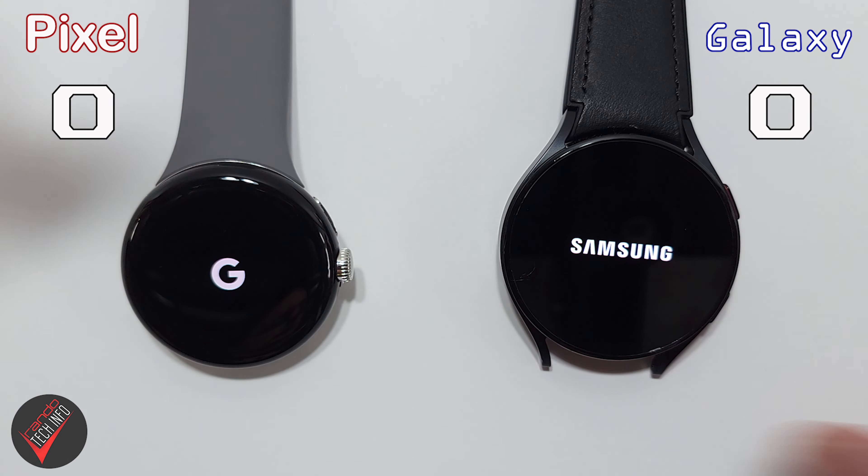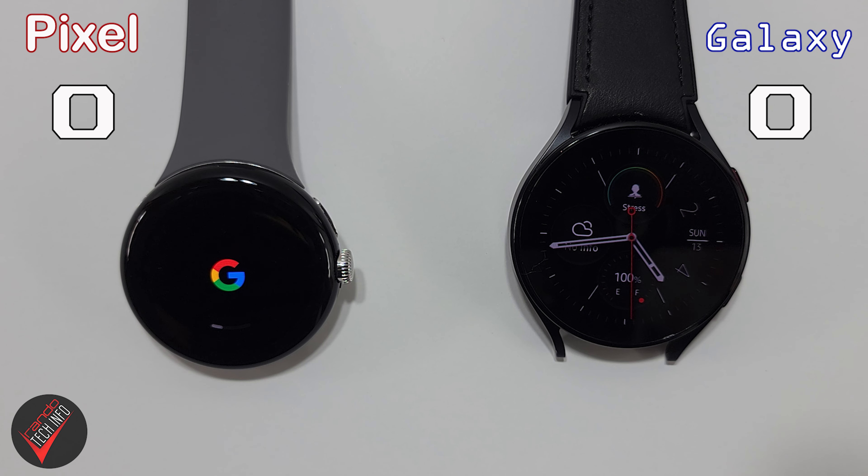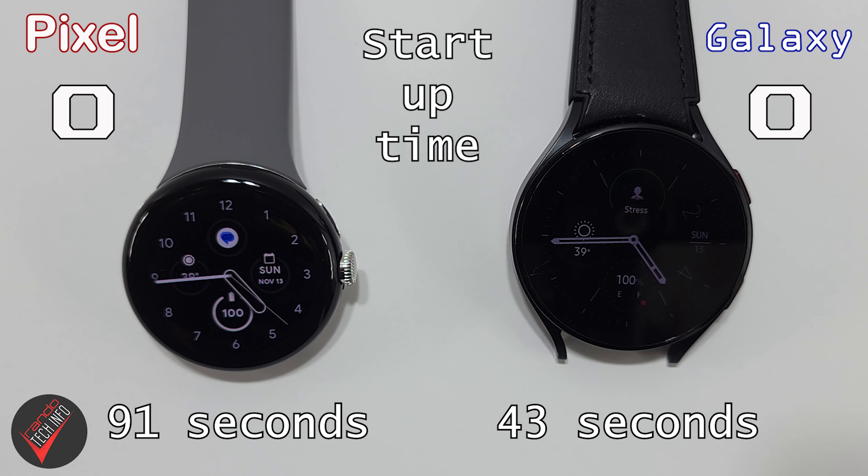On the left, we have a fully charged Pixel Watch, and on the right, we have a fully charged Galaxy Watch 5. To start the test, we're going to see which watch boots up faster — both to see which watch finishes spinning up quicker, and to make sure all applications are purged from each watch's memory, which will help ensure a level playing field. It looks like the Galaxy Watch has definitely booted up quicker — quite a bit quicker. Big difference there in the boot up. Obviously, the Galaxy Watch wins that point.